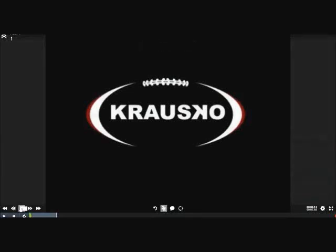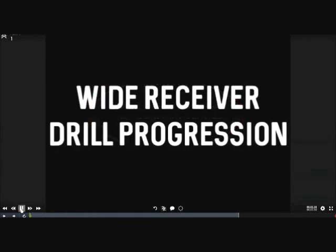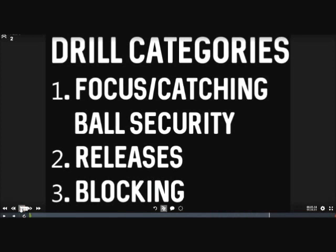Hi, Jeff Kraus with Krausco Sports. What we're going to take you through today is our wide receiver drill progression. We're going to use the huddle format and focus on three categories: catching and ball security being our first, releases being our second, and blocking being our third. All areas here are absolutely critical to developing the best wide receivers we can at every level.